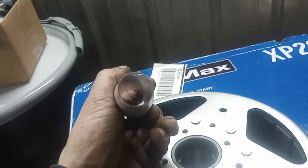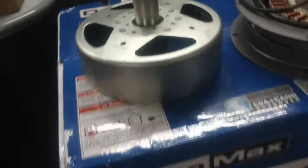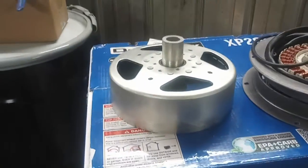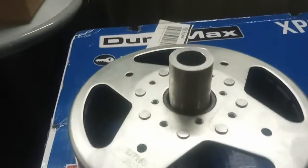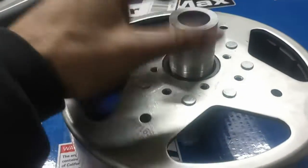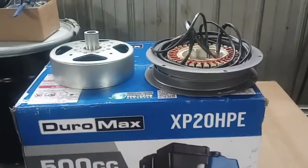So if this thing starts shaking badly, I guess we'll know why and I'll have to pop it apart and remake it. But I think it'll be alright — it's not that bad. We'll see, I'm going to risk it.